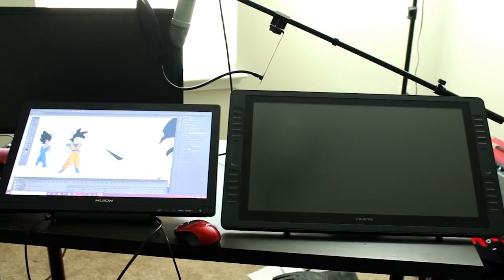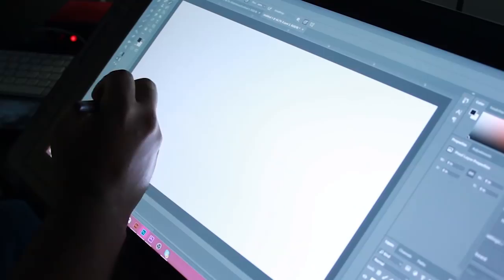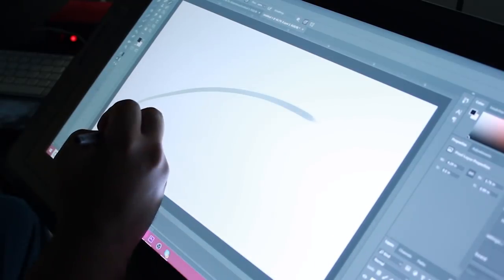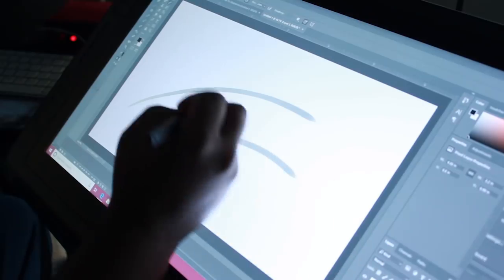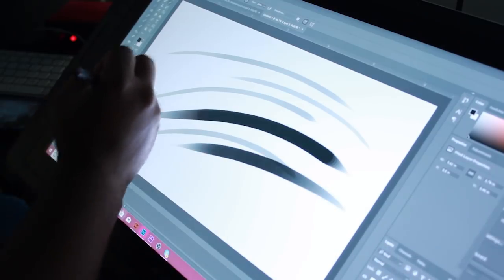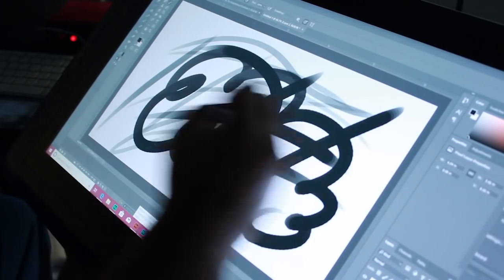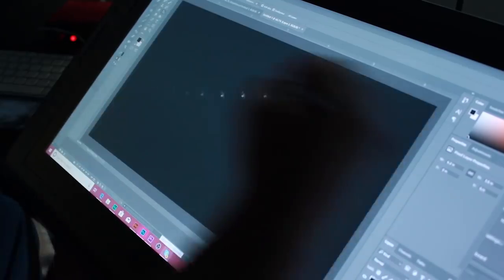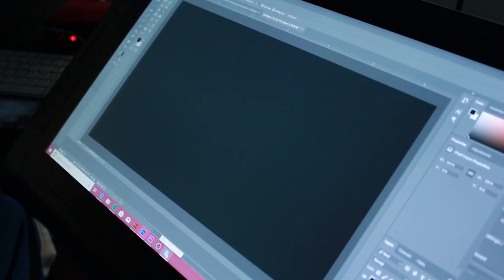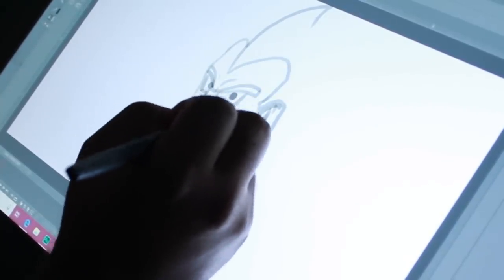On the Canvas Pro 22, the cords actually come out from the side, which is way more convenient. As you can see on my GT191, the cords go underneath, which kind of gets in the way sometimes. Now here I'm testing response time and lag, and I can't really notice any lag. But look at these strokes though — it's safe to say that the Canvas Pro 22 will increase your stroke. The upgraded pen, honestly, is amazing. I like how light you have to press with the pen; it feels very smooth and natural. Now I'm starting with a warm-up sketch of a character from this one anime — you probably wouldn't know what anime it is, so just disregard it.